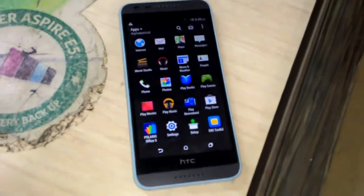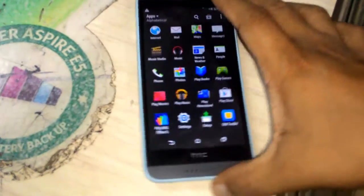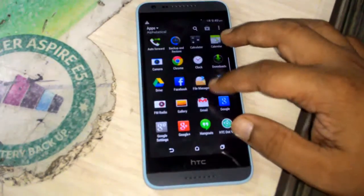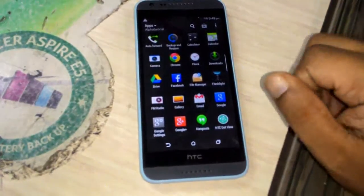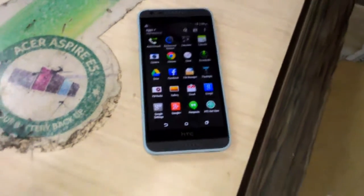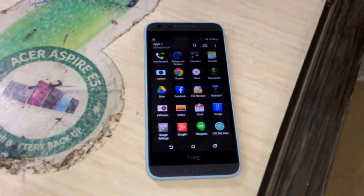of 720 x 1280 pixel. The processor is 1.7 gigahertz, 1 GB of RAM, 8 megapixel rear camera, and 5 megapixel front camera, and it runs on Android 4.4. Internal storage is 8 GB.